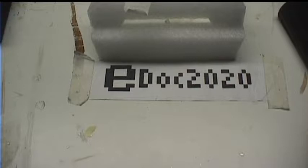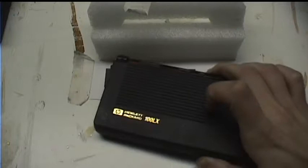And I have my own thing to contribute — it's literally little. The Hewlett-Packard 100LX palmtop.